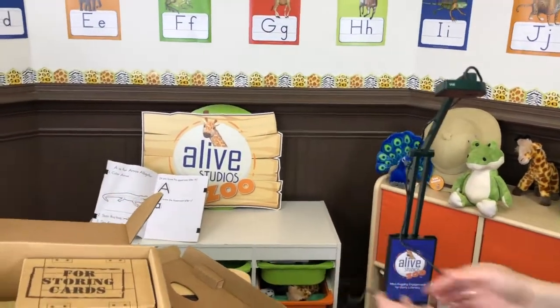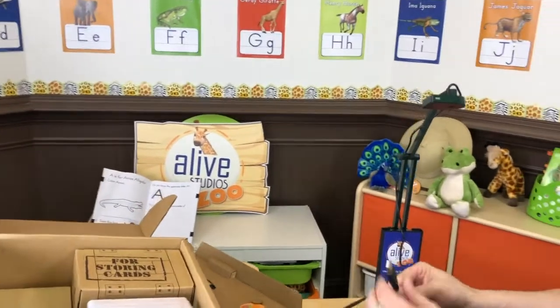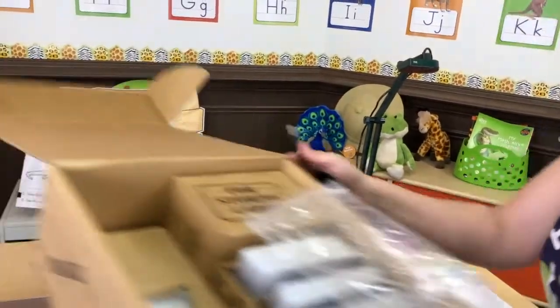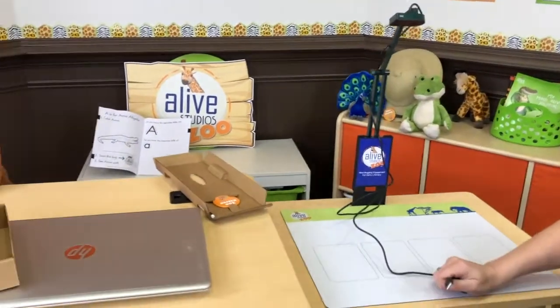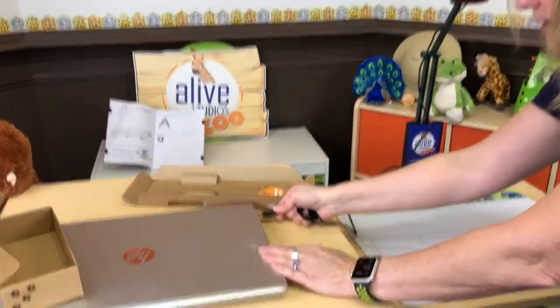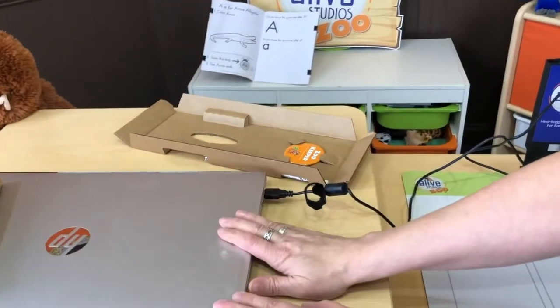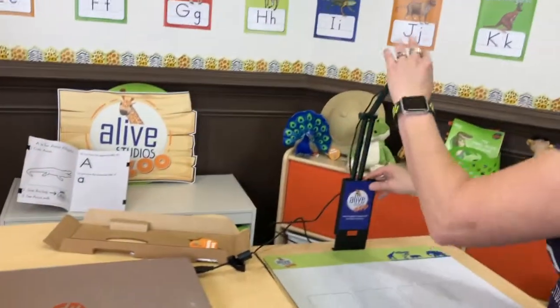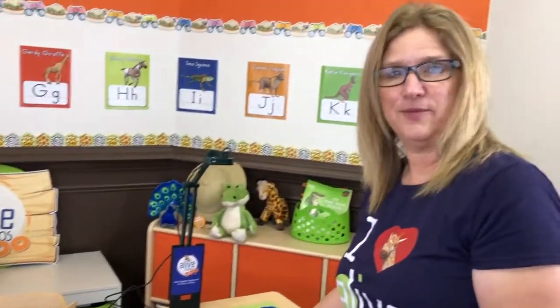Then you're going to take your USB — I've got my computer underneath all this — and just pop it right into your Windows or Mac computer. And that's how you set up your document camera.